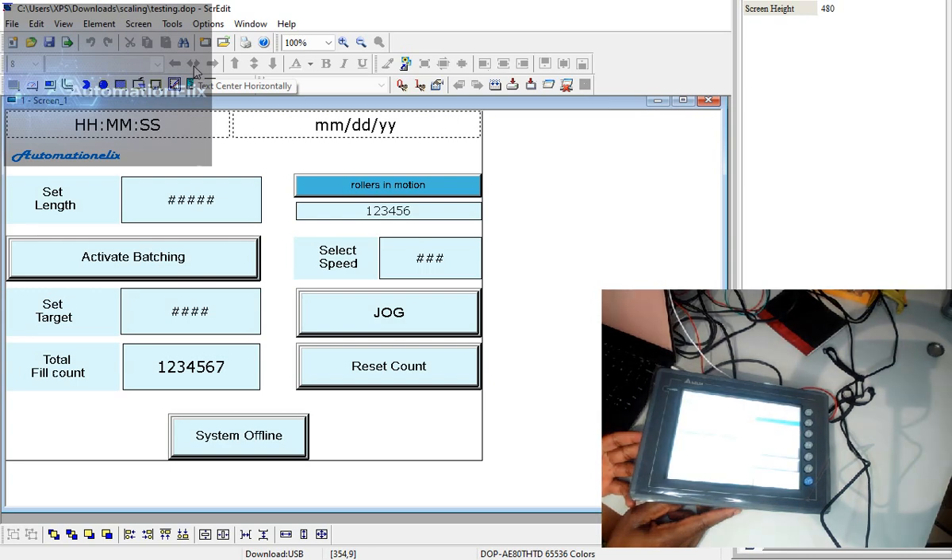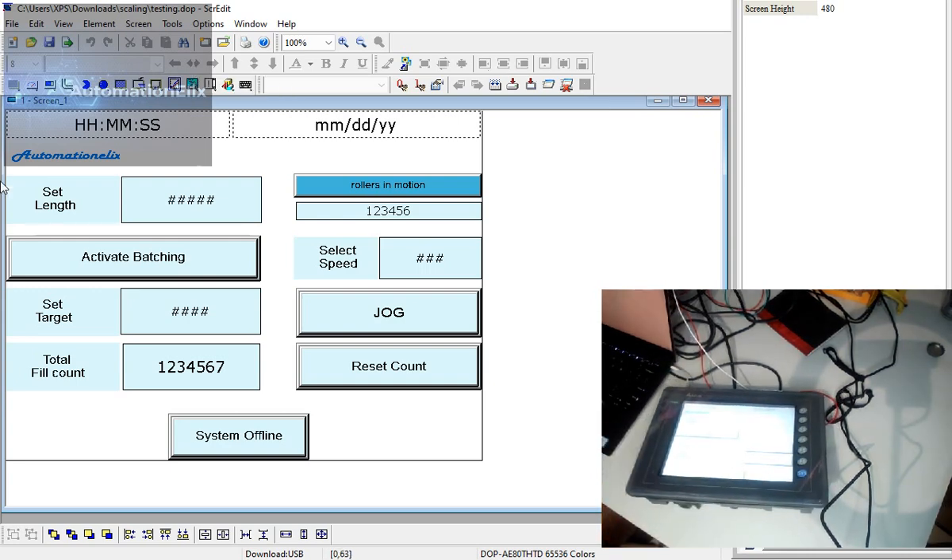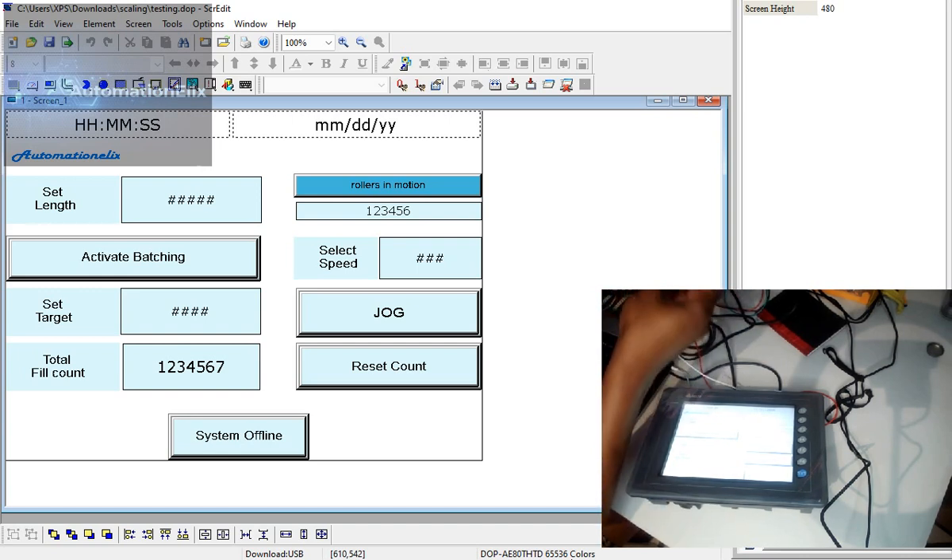So I've hooked this HMI to a PLC. Let me remove the programming port from the HMI and put in my RS485 cable for communicating with the Delta PLC online.